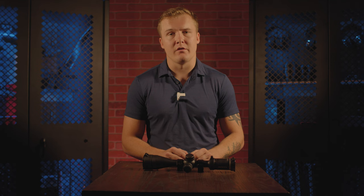Hey guys, my name is Spencer with Ride On Optics, and today I'm going to be showing you the one Primal 4-12x50, and why this scope was heavily requested by all of our Midwestern hunters.